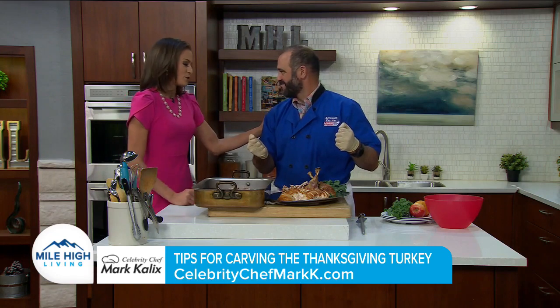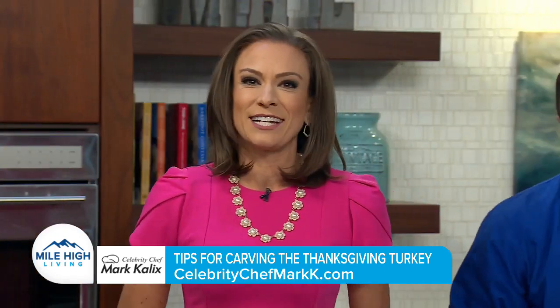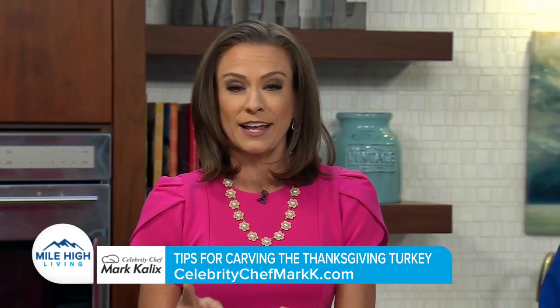Thank you so much for showing us how to do it — the pro style. Chef Mark Kalix is the celebrity chef for Appliance Factory Fine Lines. You could earn a free in-home cooking class or dinner party. Find out more information on his website at celebritychefmarkk.com.